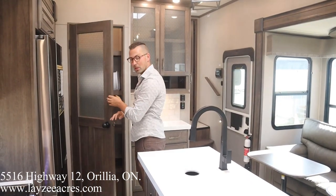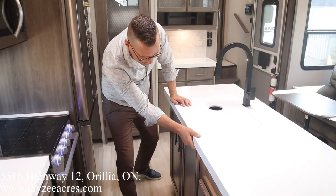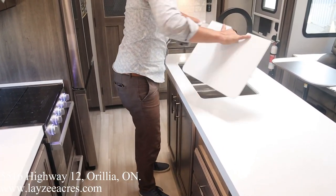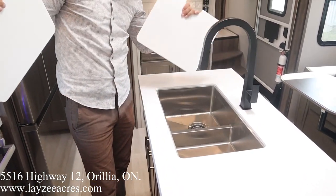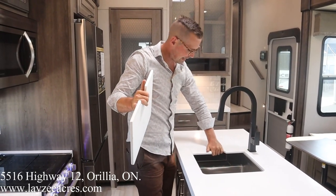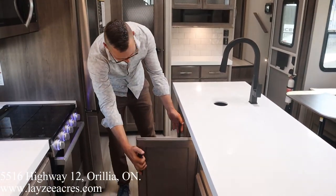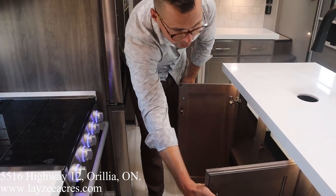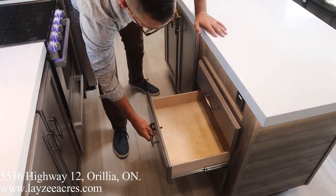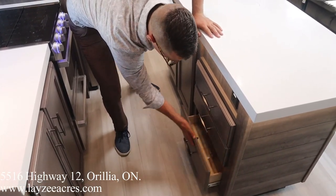Over to our island before we get to our hutch. Nice right-angled countertop finish here, LED lights underneath the cabinet, nice thick counter space. Undermount stainless steel sink with a lower divider, making it easy to get those big pots and pans in through there. Flat black faucet with a pullout. Cover space down here, and drawers that are nice and wide and deep in through here. All finished off well — done well by Grand Design.